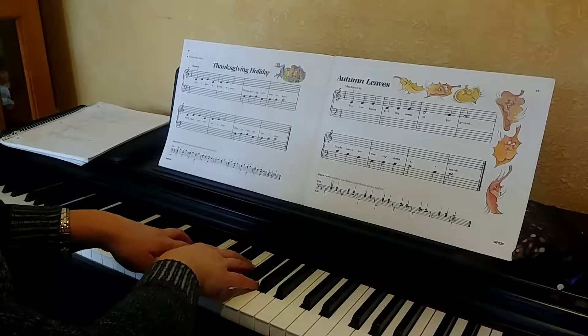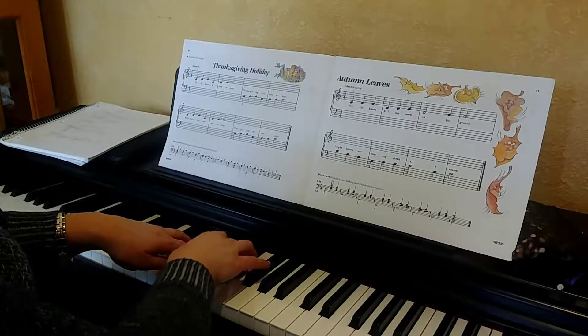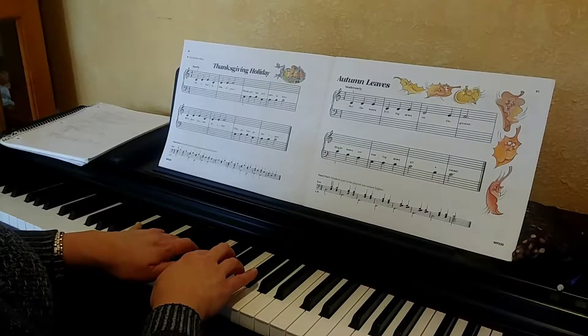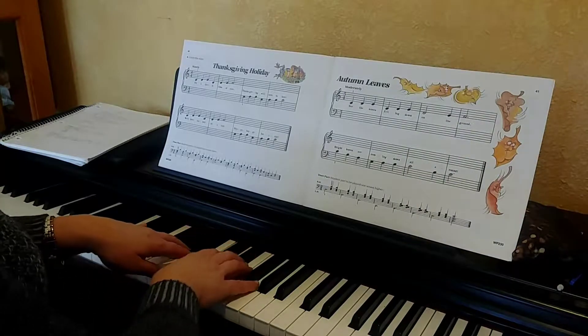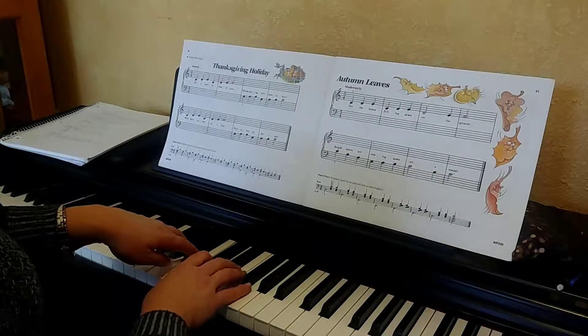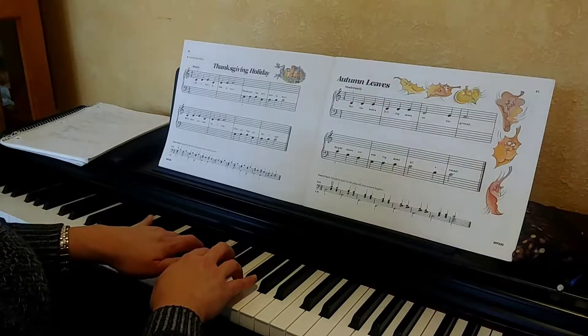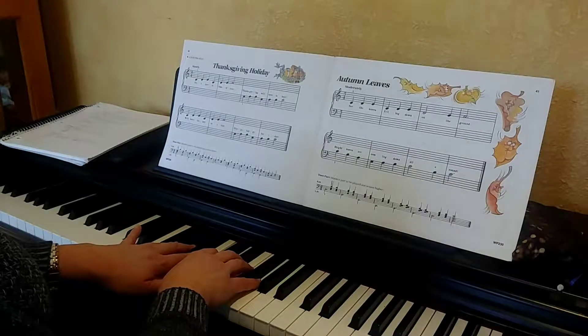We're going to start with your right hand, middle C position. It's a lovely time of year. Thanksgiving will soon be here. We'll have turkey on a tray. Happy, happy holiday. So that's how that song goes.